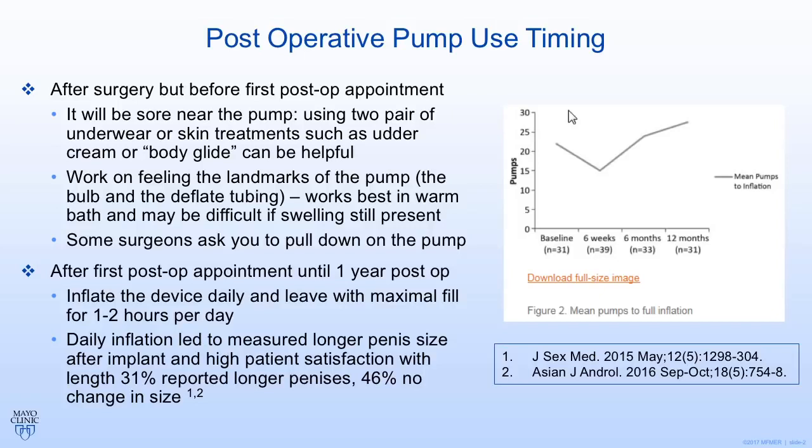Some surgeons will ask you to pull the pump down in the immediate post-operative period. I don't require that because I put a stitch to hold it in the proper position. Then you get to your post-operative appointment and you're finally taught how to use the device. We're going to go over how to use the pump in detail in a moment.